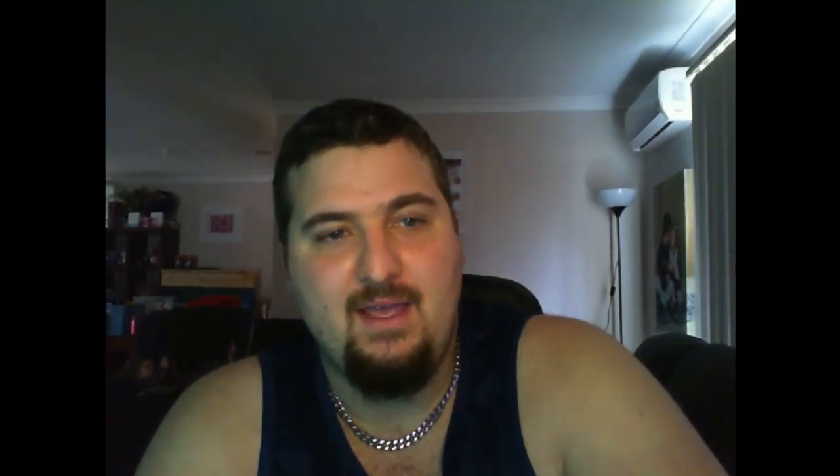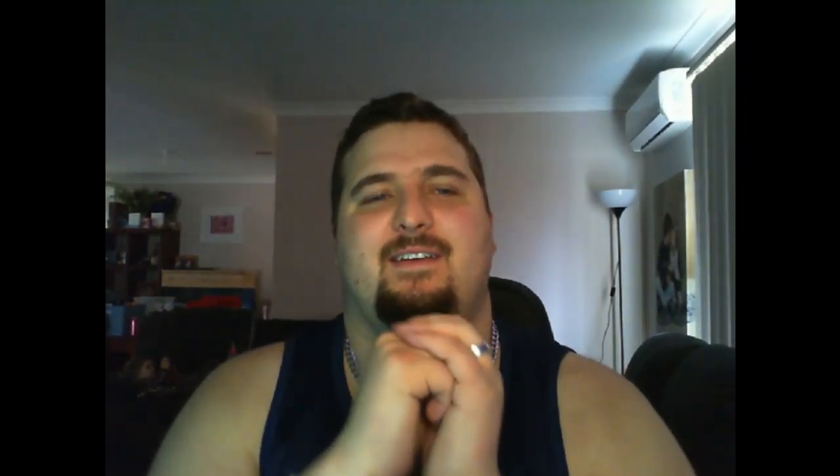Yeah, that's right. I really like it — it really helps. As you can see: see me, don't see me, see me, don't see me. It does work, it really does work.